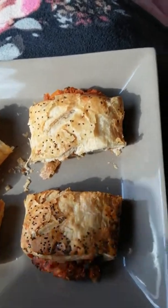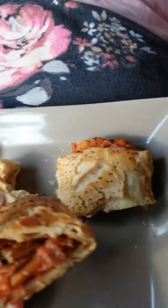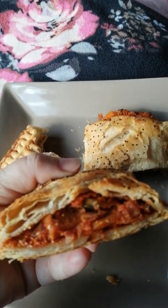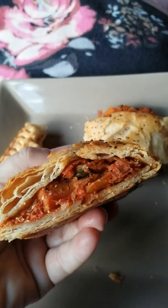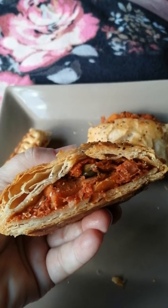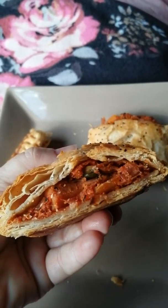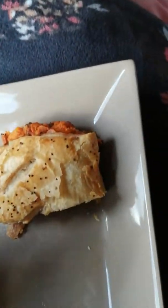So we'll move on to the Caffè Nero one. This was just called a vegan roll, and inside it doesn't look sausage-like at all — so I'm not quite sure whether I've bought the right thing or misunderstood what was advertised. It looks quite tomato-y in there. This is the hot one, so let's dive in and see.